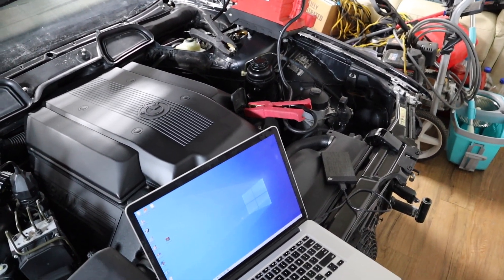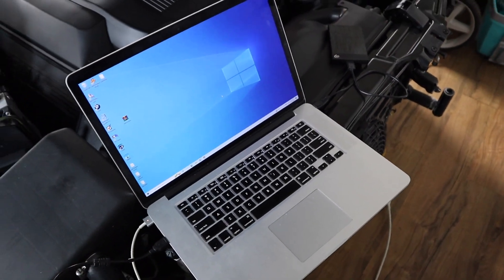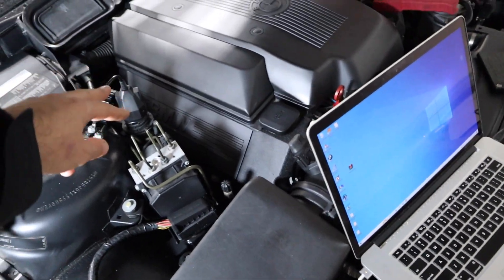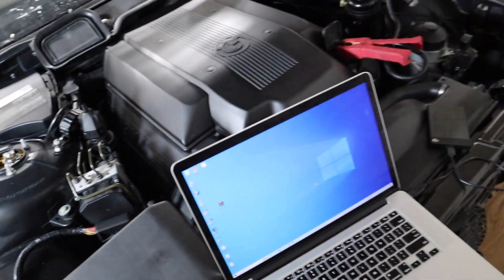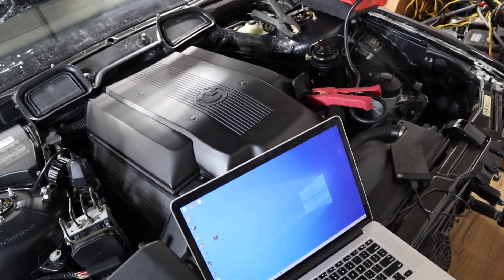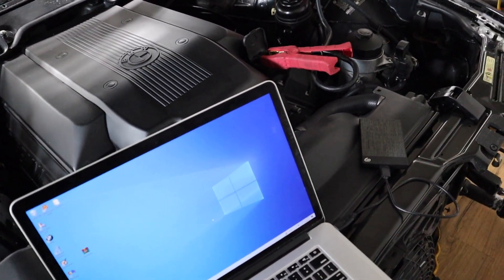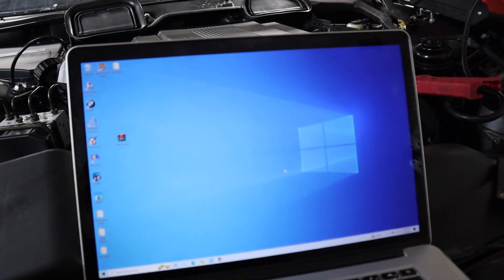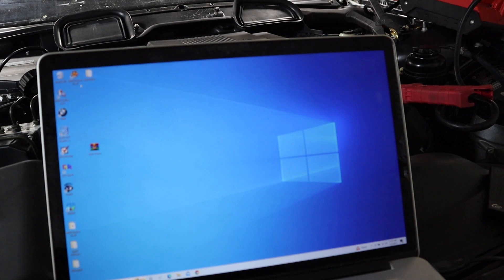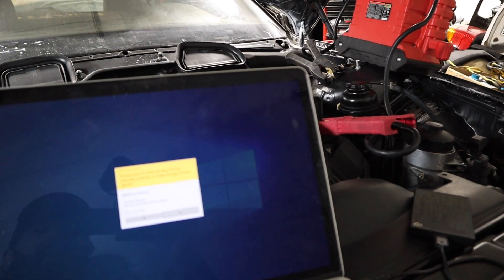Make sure your computer is hooked up to a charger, the cable is hooked up to the adapter, and the adapter is hooked up to the car. Make sure you leave the ignition on — my ignition is on currently. Now I'm gonna show you what software you need: it's called BMW Scanner v1.4.0. Open that and hit Yes.